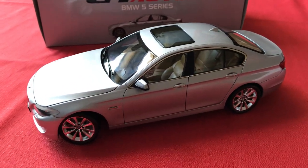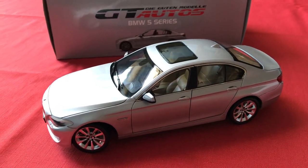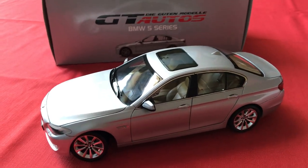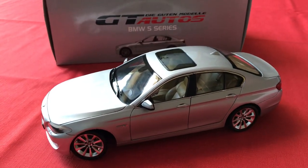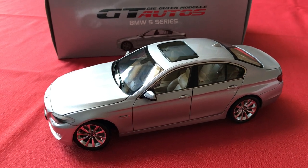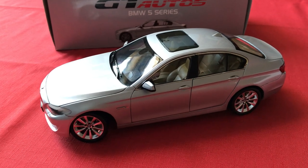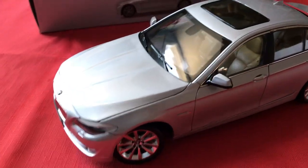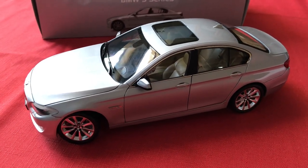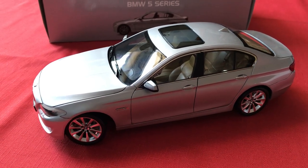I actually got this model for a very good price. Back in the spring of 2015, a seller on Amazon put up a bunch of these BMW 5 Series models from Welly for sale on Amazon.com. I saw a video where another person reviewed a blue version of this model, then I ended up checking Amazon and saw they had a bunch still left over. I got this model for actually $60, which I think includes shipping. I would compare this to the detail of a $100-plus AutoArt model, so it's a really good deal.